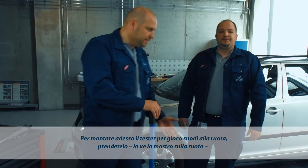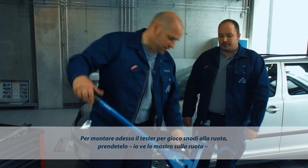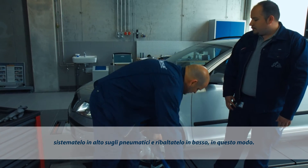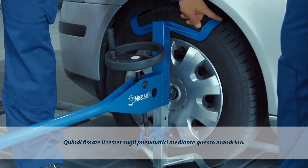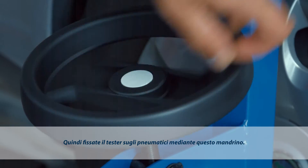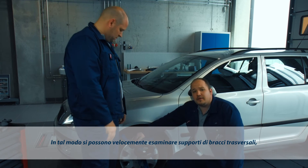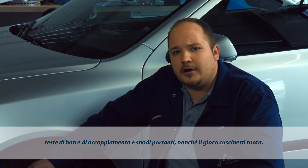To mount the Joint Play Tester on the wheel, I'll demonstrate it with this tire here. Simply place it on top of the wheel like this and push it down into place. Now all I need to do is rotate the spindle to secure the Joint Play Tester to the wheel. It has never been so easy to check control arm mounts, tie rod ends, ball joints, or measure wheel bearing play quickly.